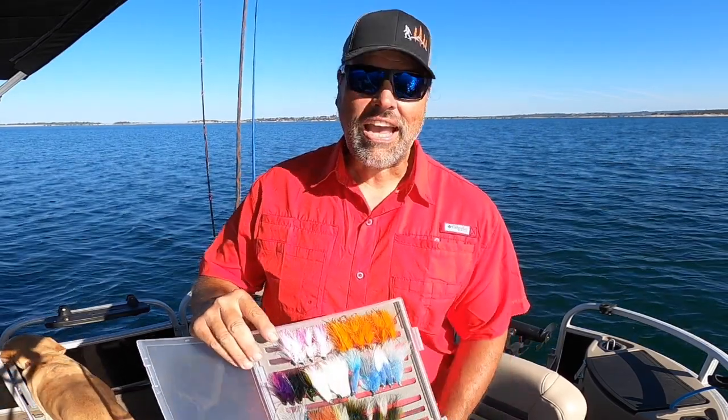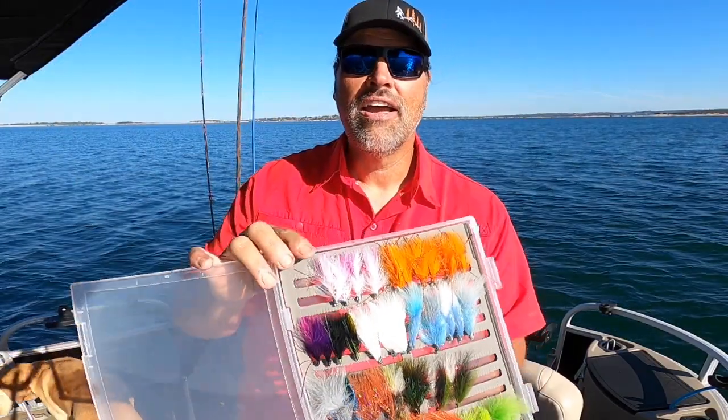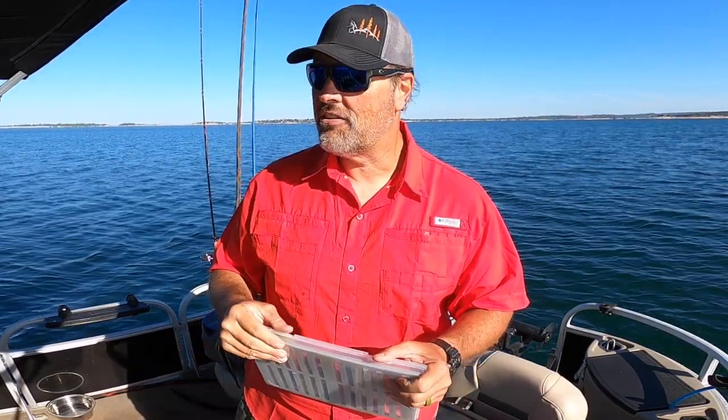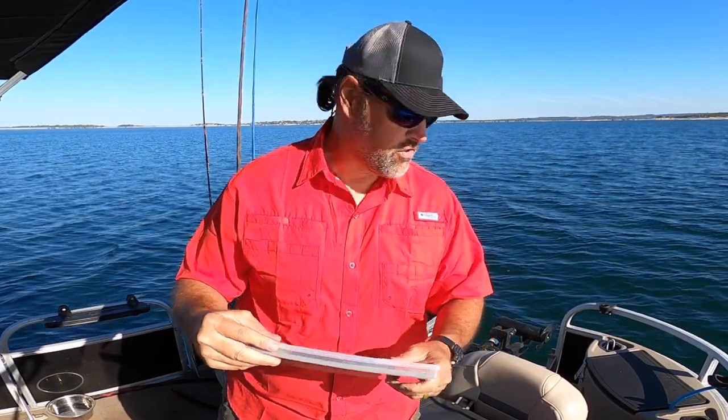Hey guys, Kel Kellogg here. Check out these beautiful trolling flies — look at all those flies. There is no bait that I fish for trout that generates as many viewer questions as trolling flies. You guys that watch the FHS Fishing Channel here on YouTube have seen me troll flies in my powerboat, in my kayak, at small lakes, up in the high Sierras. But you haven't seen me troll them a lot in big reservoirs — like today, I'm out here at Folsom Lake. That's one of the things I've been getting questions about: how do you rig them for big water, deep water, reservoirs like Shasta, Folsom, or Don Pedro? That's what I want to talk about today.